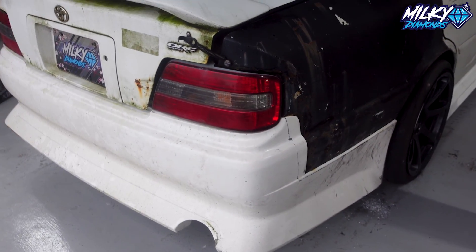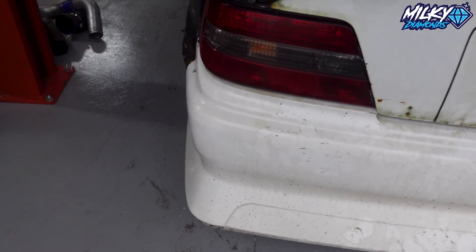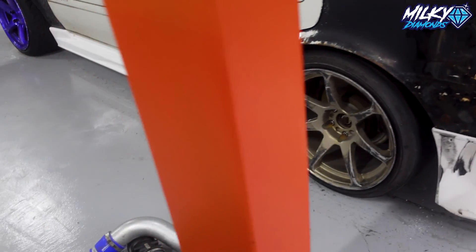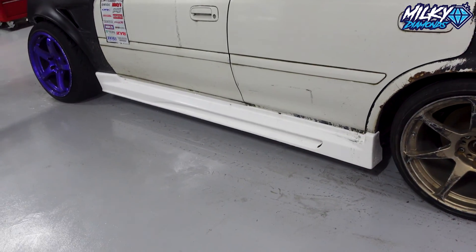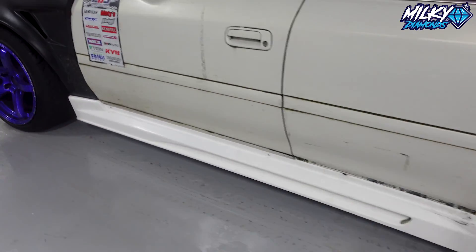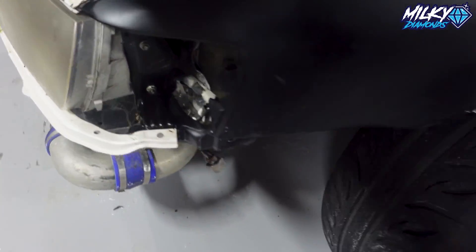All tape has been taken off and the boot has been put down. Looks good, especially with the side skirts next to it as well. James told me to come in in the morning to do the front bumper because the fiberglass needs time to set.